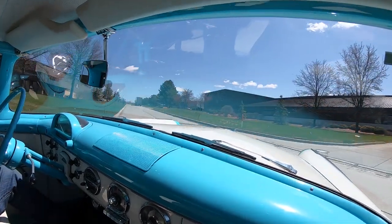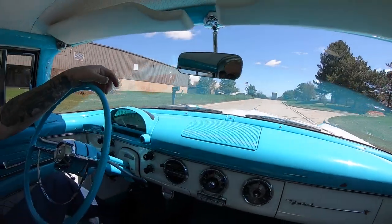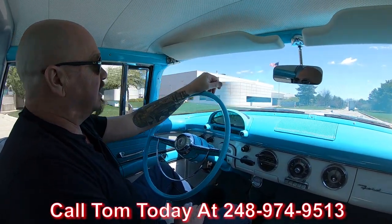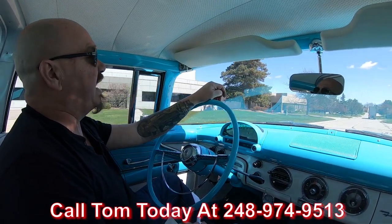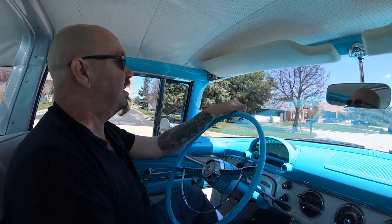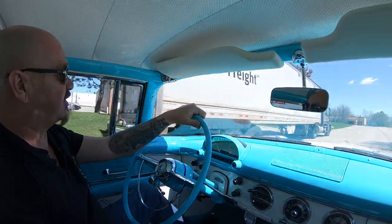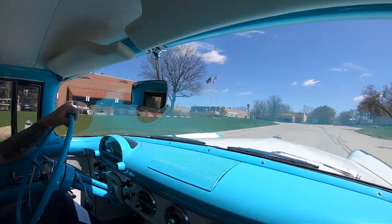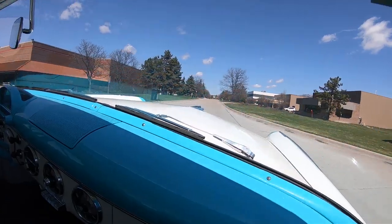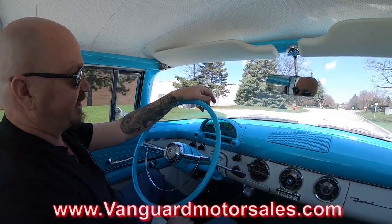Even the horn works. At Vanguard Motor Sales, we can ship this baby anywhere in the world. You just give us a call at 248-974-9513. Tom's always answering his phone — seven days a week, pretty much any time you want. Even if you don't get him on the first try, he will call you right back. If you want help with financing, we've got help there too. The bankers and Tom take care of all the paperwork, or you can go online and fill out an application at VanguardMotorSales.com.